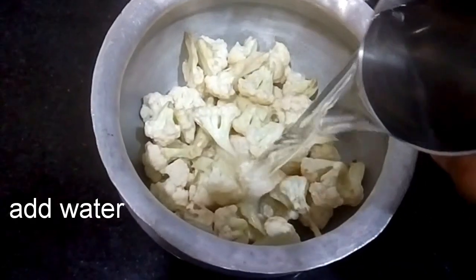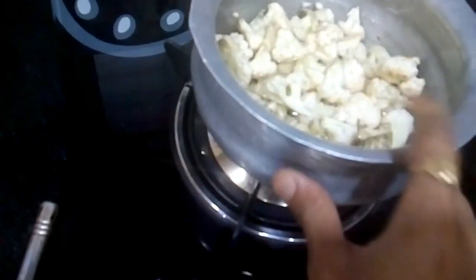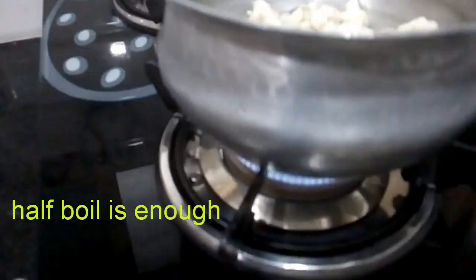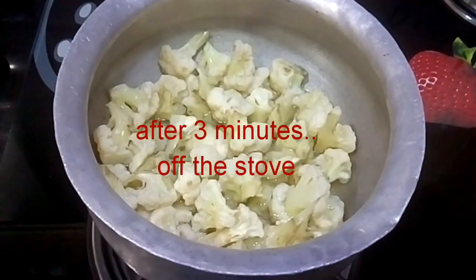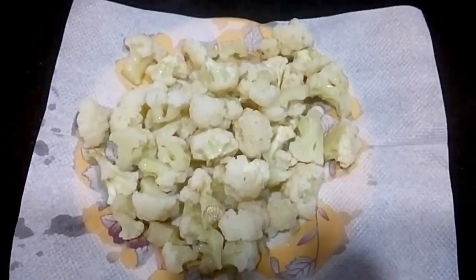Add a bit of powder. The dish will be cooked. I half-boil the cauliflower — I want it to be cooked and then fry. Now let's make the batter. Put the tissue in the plate.